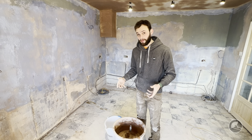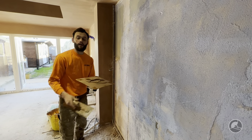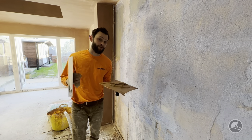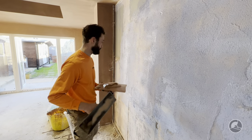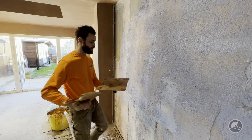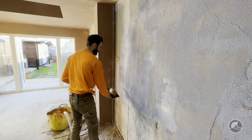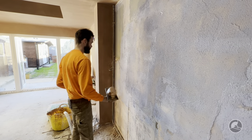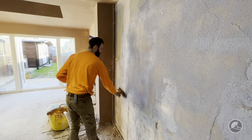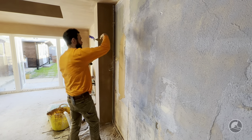Once you've mixed that up and got it to the right consistency, we can start applying it to the walls. We're not going to go into great detail with applying the plaster as we've already discussed it on the channel. As a general rule, we're looking to get a decent amount on the trowel. Because this is a kitchen and I know the unit's going to come around a certain height, you're just looking to roll the plaster onto the wall.